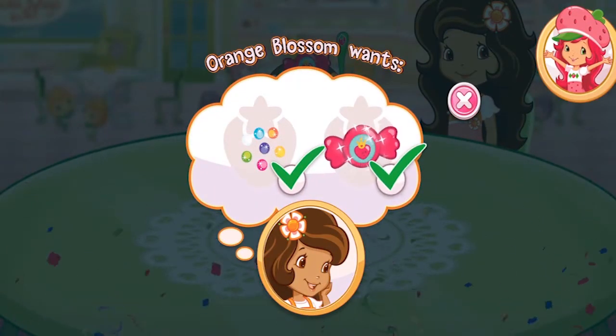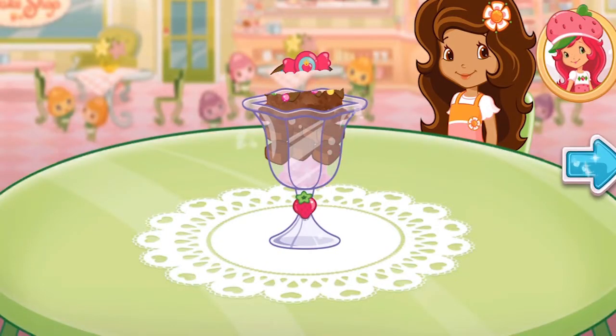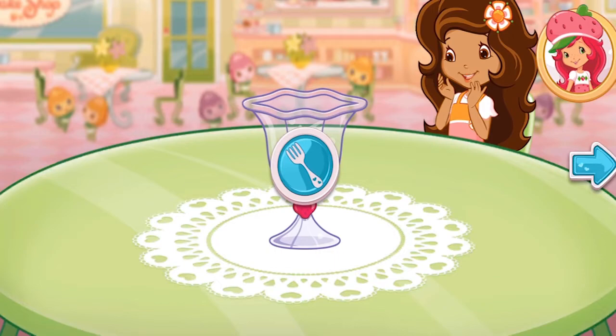Yay! We filled Orange Blossom's order! Tap the arrow when you are done to go to the next step.